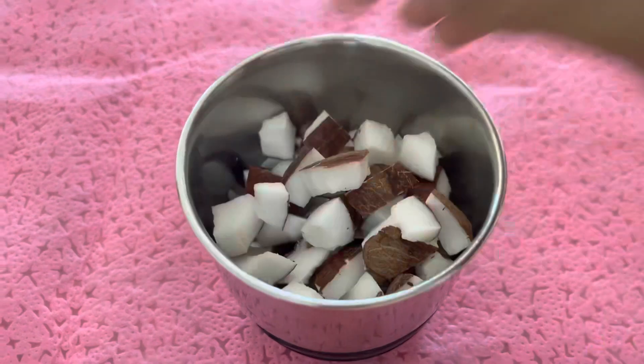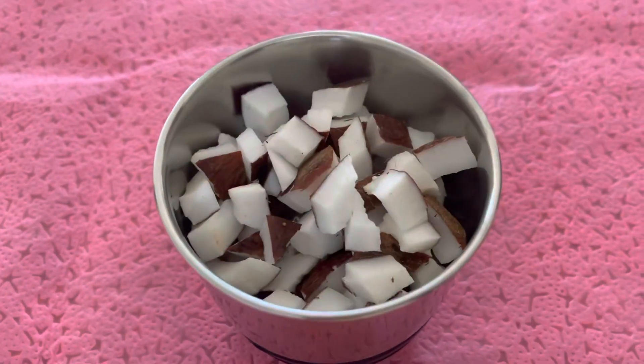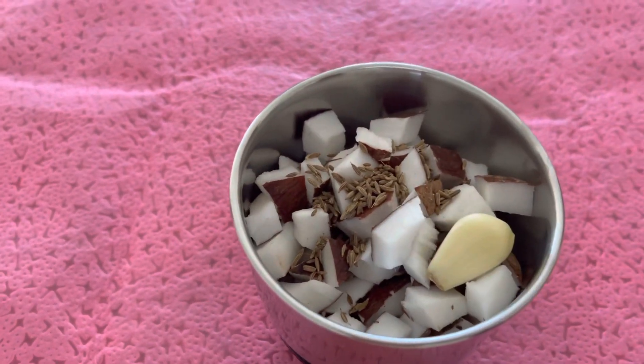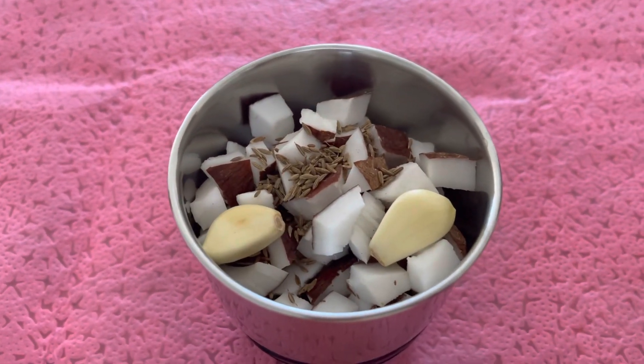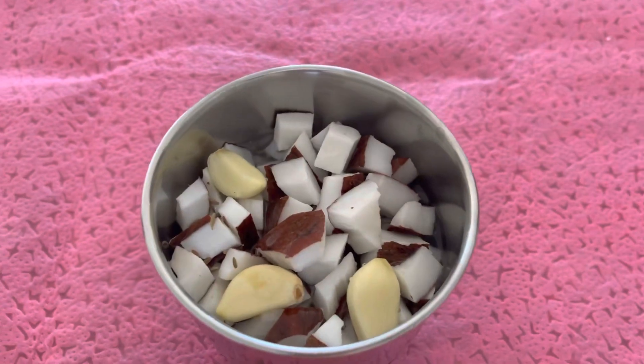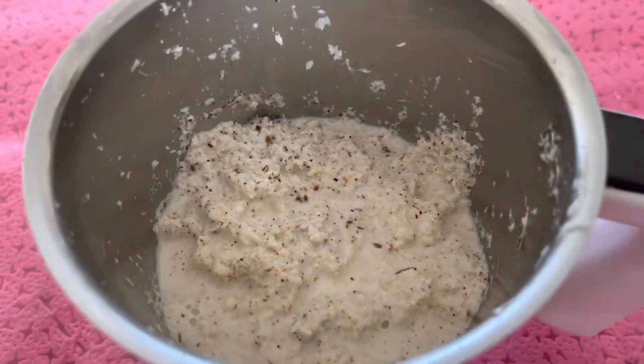I'm going to cut the coconut pieces and cut them. Then add the vegetables, grind the vegetables, and prepare them.